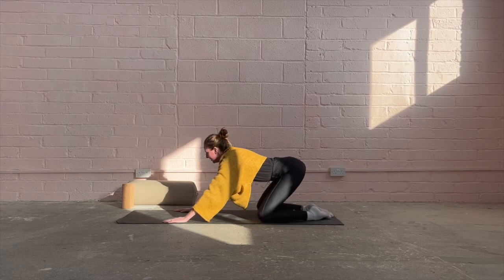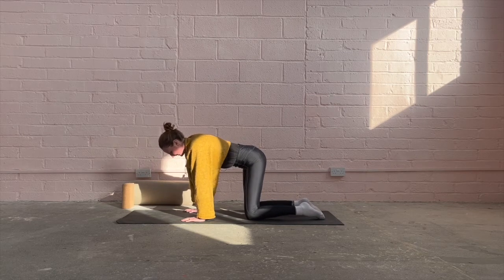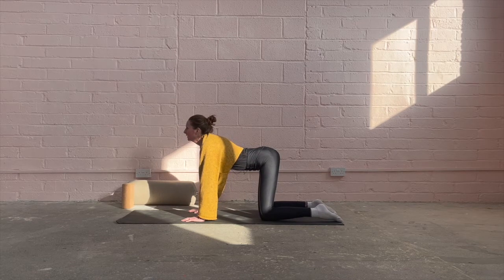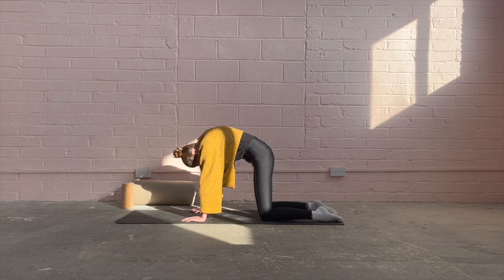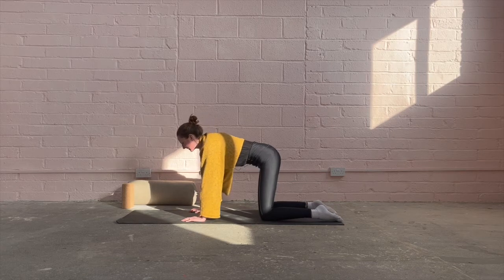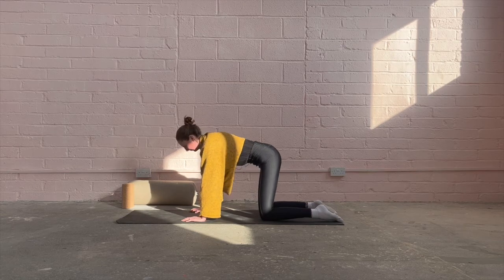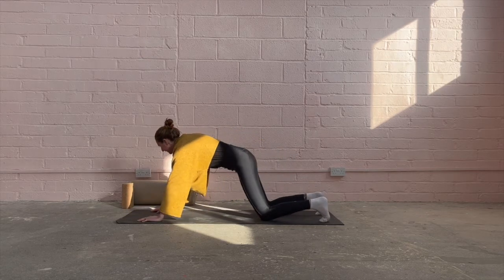In your own time, coming into tabletop position with hands underneath your shoulders, knees underneath the hips, feet flat. We're going to inhale to bend and arch the back — cat cow. Exhale, cat cow. Inhaling, looking up, heart opening. Exhale, cat cow. One more — inhaling, cat cowing. And now coming back into downward dog, finding yourself stretching again, pushing down through the fingers, shoulders away from the ears, lifting the hips up to the sky.